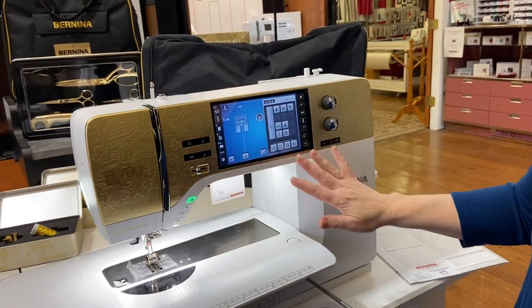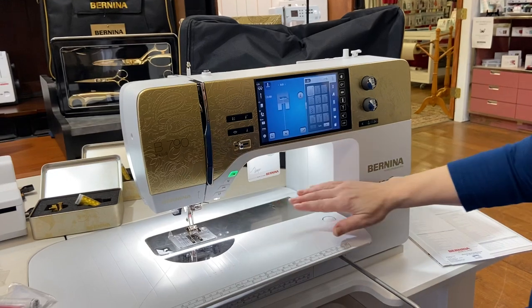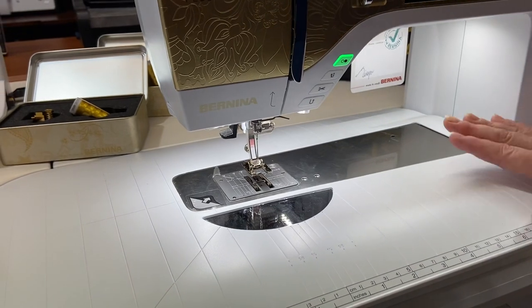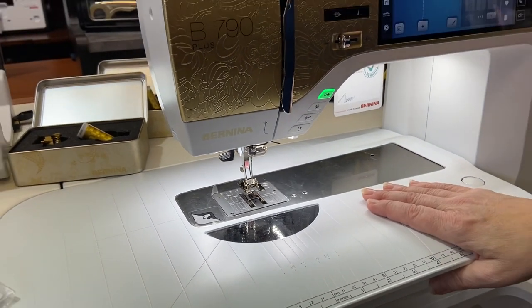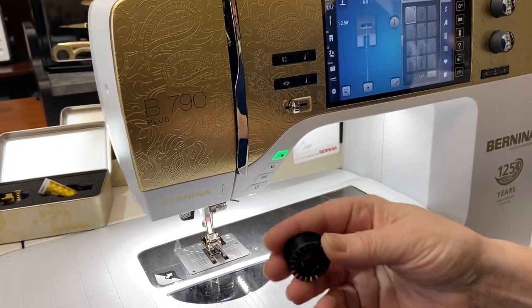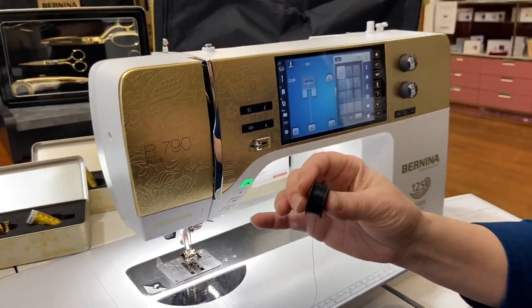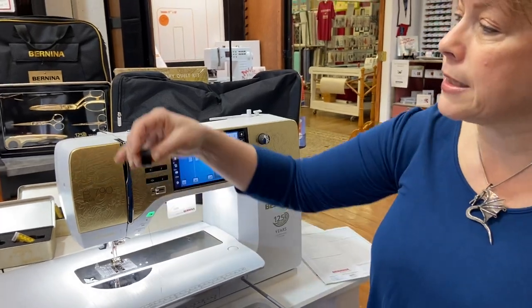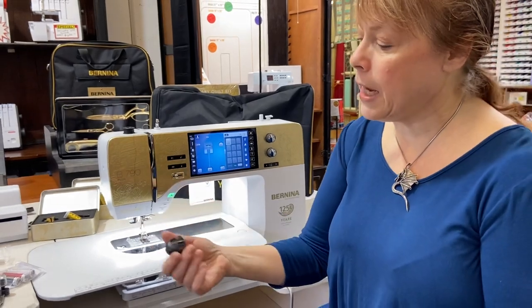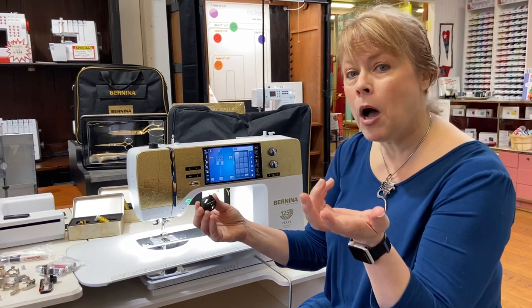I can go in here and change anything I want with the touch of a button, and the machine comes with an extraordinary amount of perks. You get, of course, your table here. You get the jumbo bobbin. If you're not familiar with Bernina's jumbo bobbin, there isn't a larger bobbin on the market. This holds about the equivalent of one of those small Coats and Clarks thread spools, and that's 70% more than the average bobbin. The bobbin case is really different on this in that all you have to do is press a button and it pops right out of the machine.